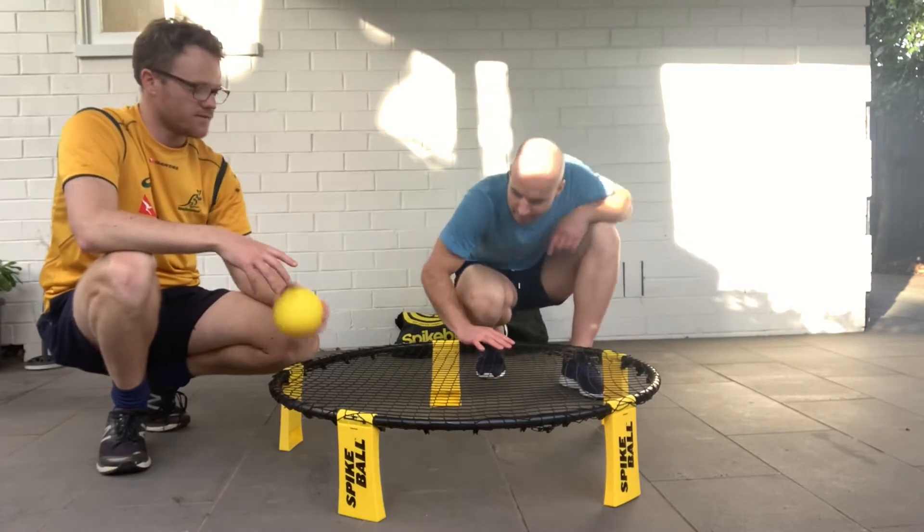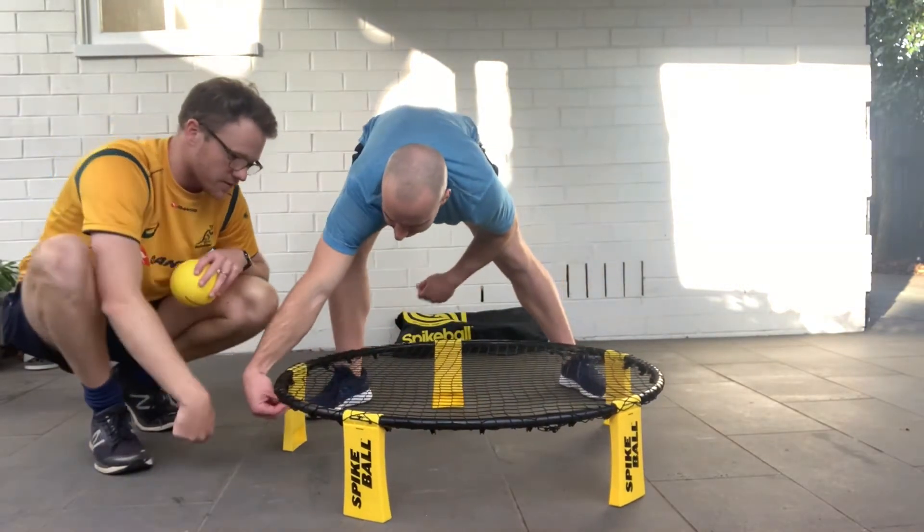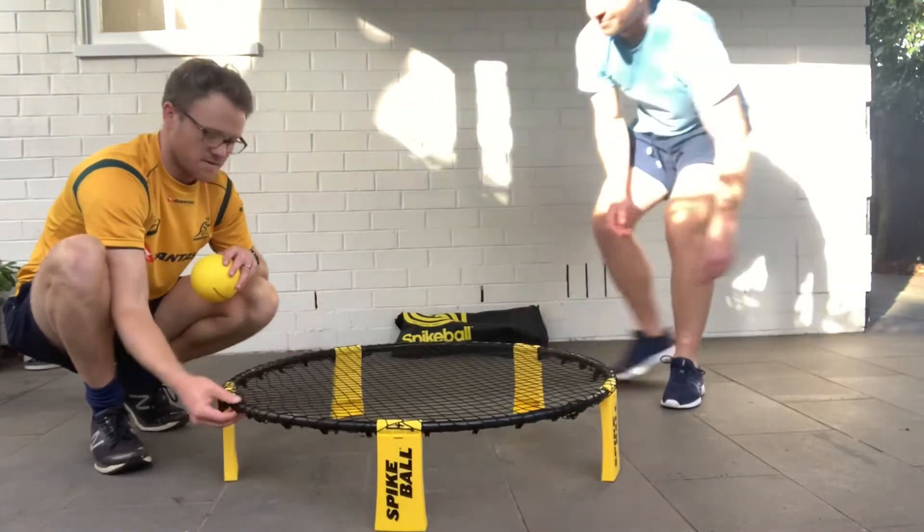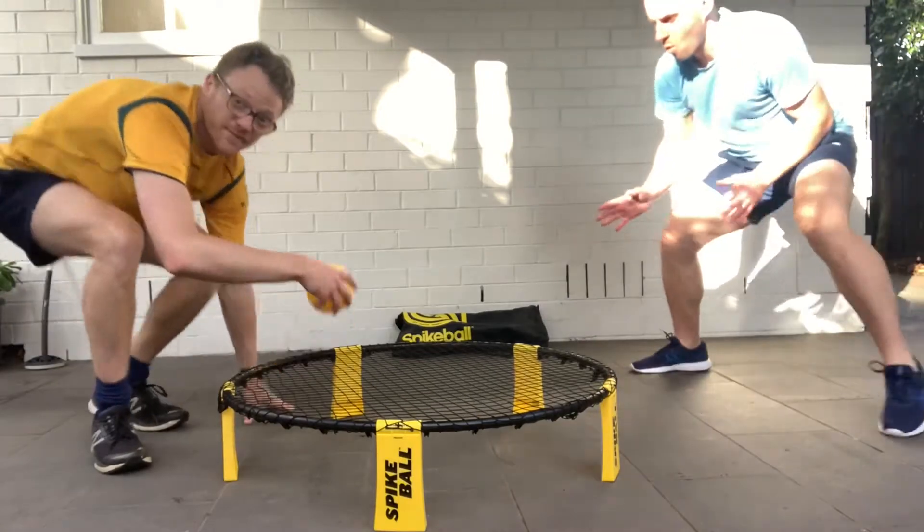So if Mr. Scott goes over there, we'll just see if we can get a bit of a rally happening. You missed one, Mr. Jones. Wasn't me, that's for sure. Rookie. Spikeball rookie.